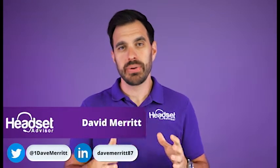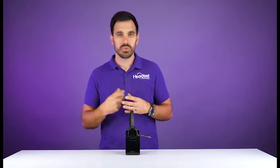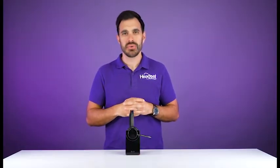In this video we're going to show you how to pair up your Plantronics or Poly Voyager Focus 2 wireless Bluetooth headset. There are two ways: either through the included Bluetooth adapter the BT700, or directly to your mobile phone, and we're going to show you in this video so let's get started right now.